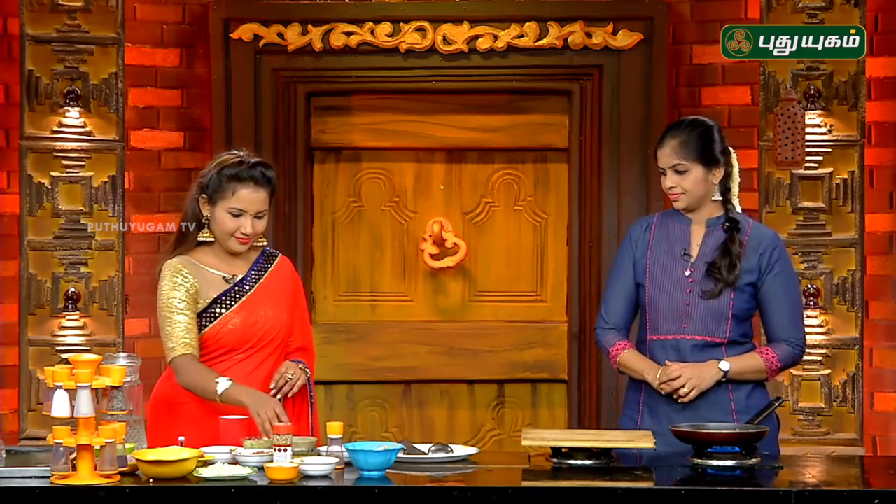Let's make a peanut chaat. So, put the peanuts in the pan. This is an easy recipe to make.